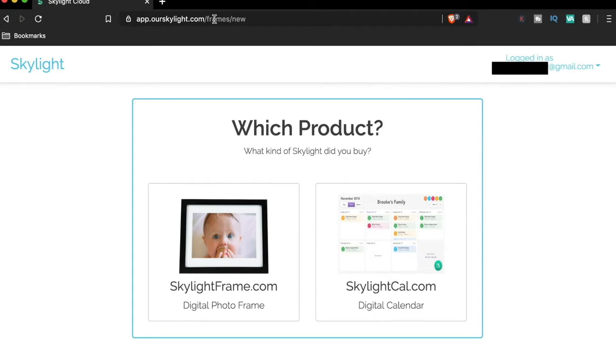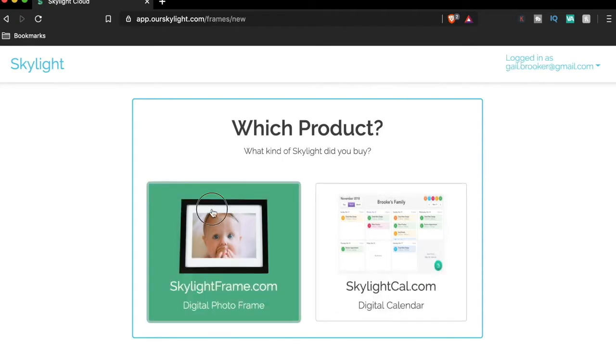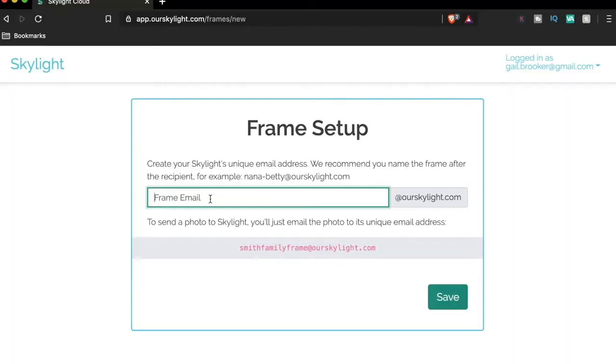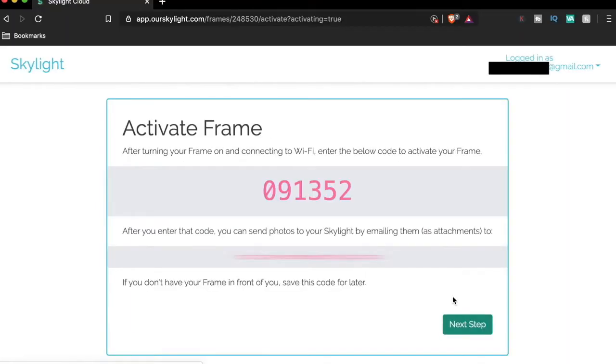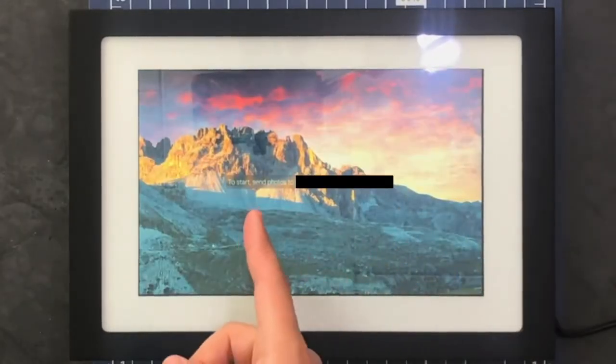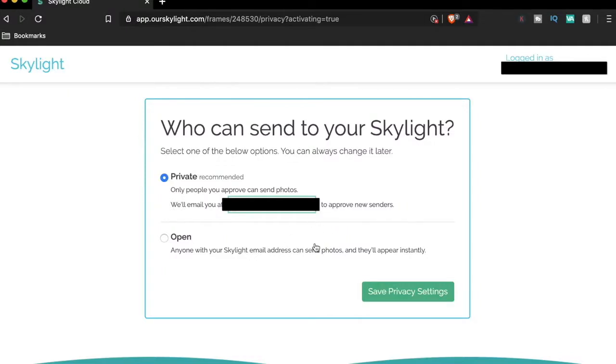We go to skylight.com/activate and the front page asks what product you have. For the Skylight Frame, the 'skylight frame email' is the email address people will use to send photos directly to the frame. I've created an email tied to the recipient's name, and the screen then displays an activation code. We type it in and it confirms the frame is linked to the email we just created.